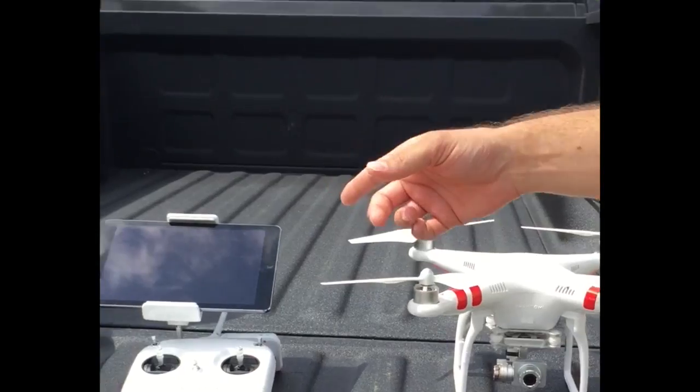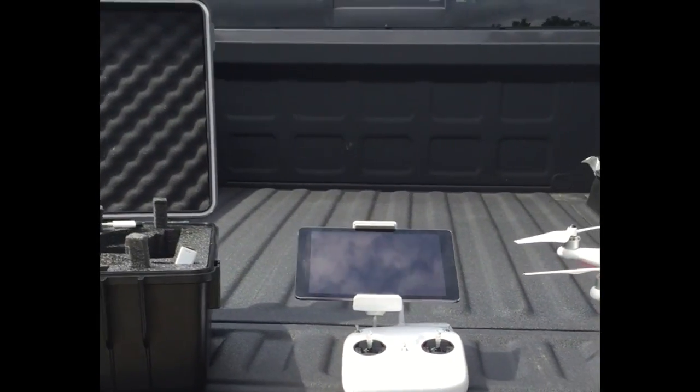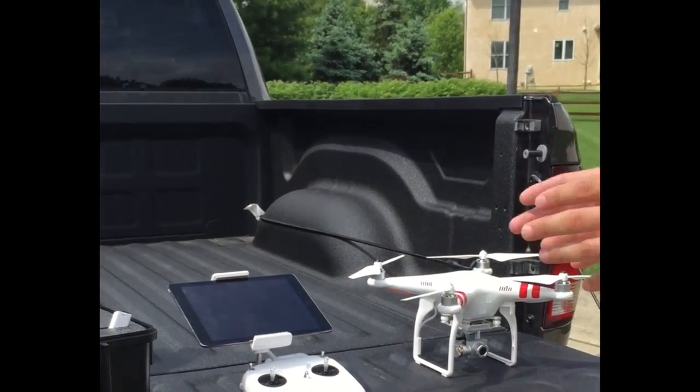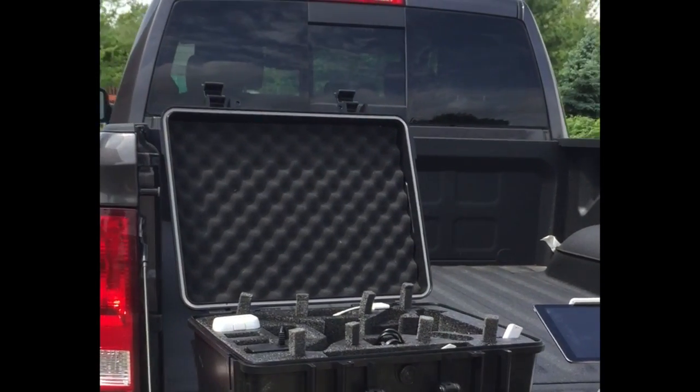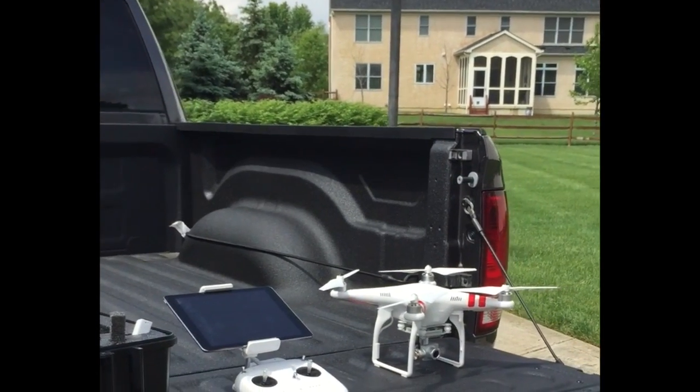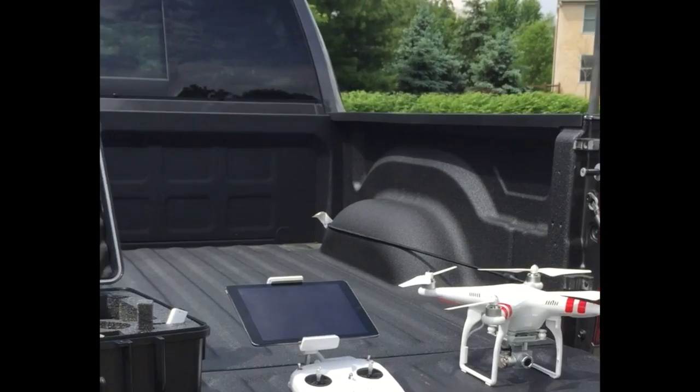We're also going to fly with an iPad so that we have a big view of exactly what the drone has seen and the standard controls. We've got a case and an extra battery. This whole setup can be had, without the iPad, for under $1,500.